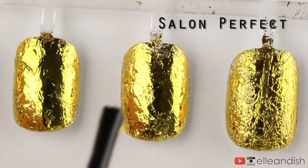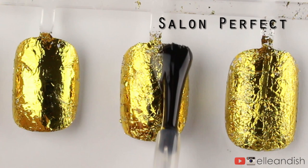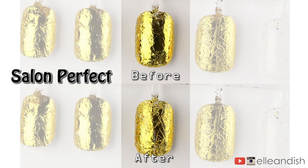Next, we have a top coat from Salon Perfect — this brand is from Walmart. And yet again, severe cracking. Maybe only slightly better than Sesh Feet, but it's about the same.